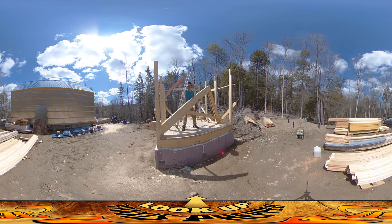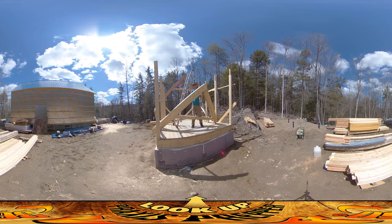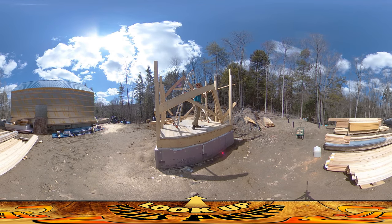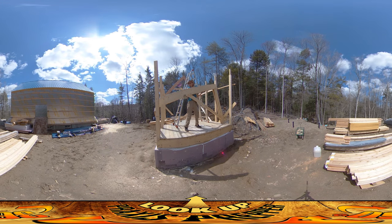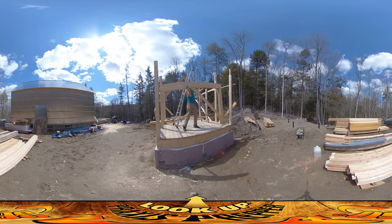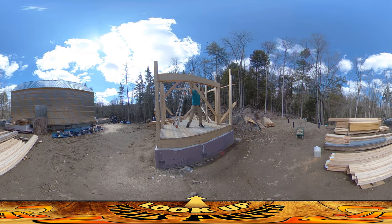First step: get this up on there. Despite the fact that this is smaller than the joists on the house, it's more awkward because I've got to lift it up so much higher. So far so good. I'm going to pull it towards me. Maybe I shouldn't have done this with 2x10s.